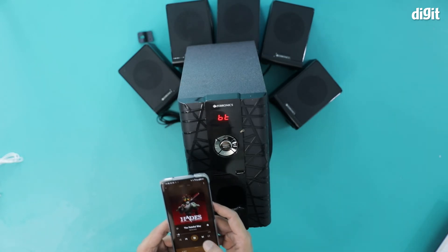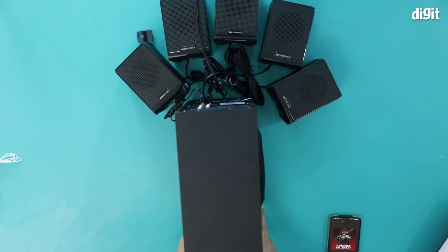I'm going to just play some music and that's it. That's how you pair the Zebronics Zeb BT6590 RUCF 5.1 multimedia speakers to a smartphone. Thank you for watching.